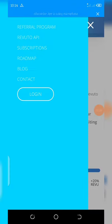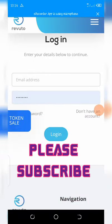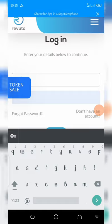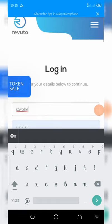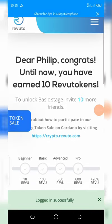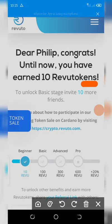I'm going to log into my dashboard right now so you can see the tokens I have. Click on login, then enter your email address. As you can see, I already have 10 Revuto tokens in my account.